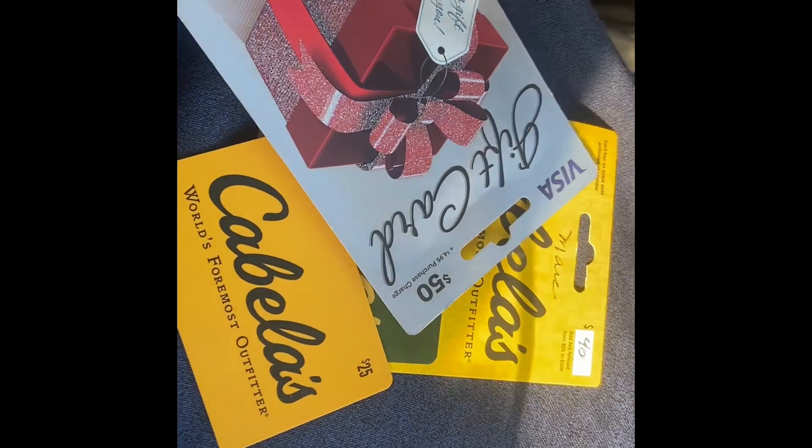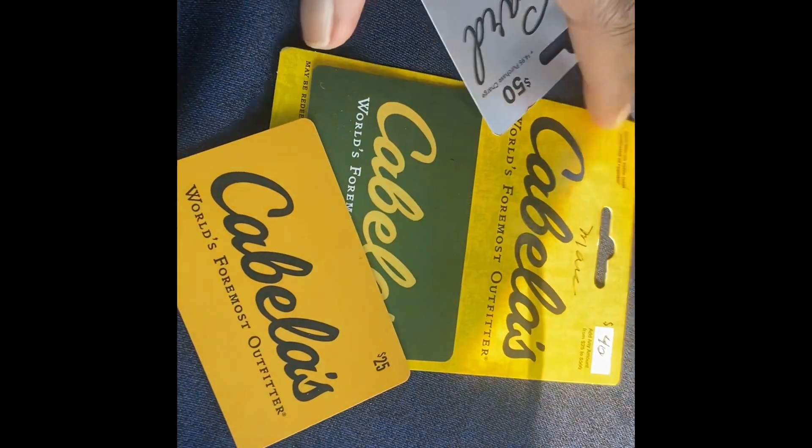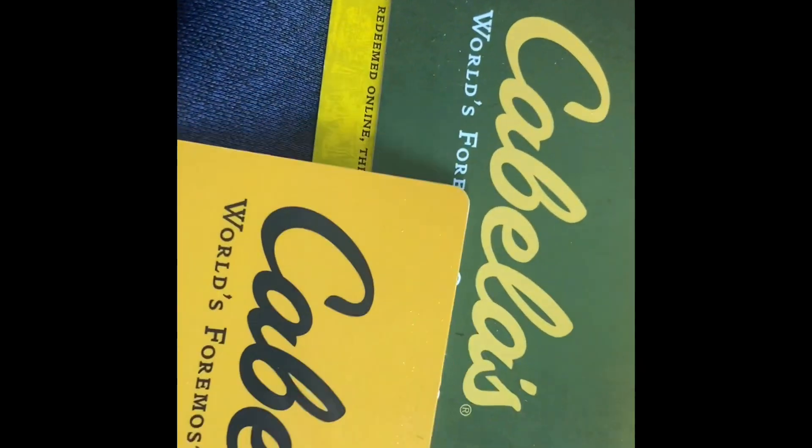All I can say is I died and went to heaven — gift cards: a Cabela's gift card, $25, $40, and the Visa gift card. Y'all know what it's time to do from here.